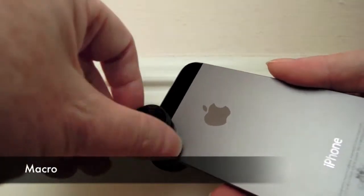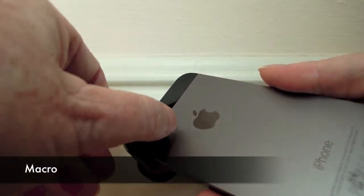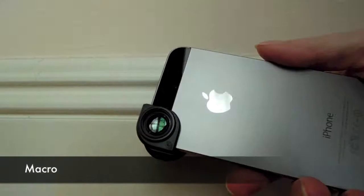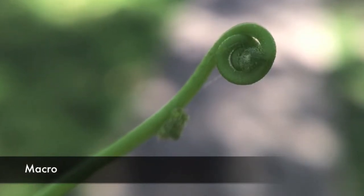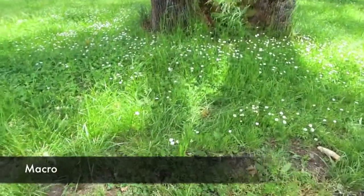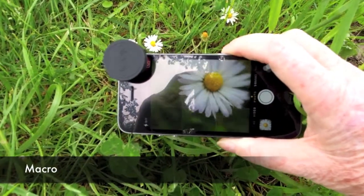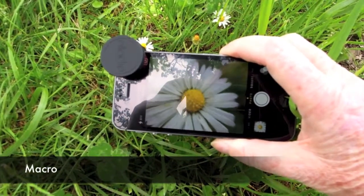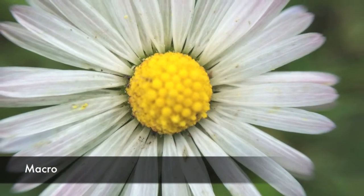To access the macro lens, just screw off the wide angle. The magnification on the macro is 10x. The depth of field is such that you can focus in on an object, leaving the background blurred — a nice effect. Here is how the view looks as I move in on a tiny flower. You have to get about an inch from the object you are shooting to get it in focus. And here's a still shot of the same flower.